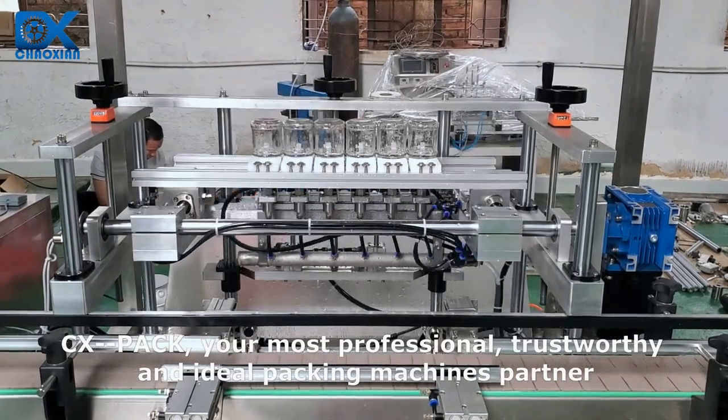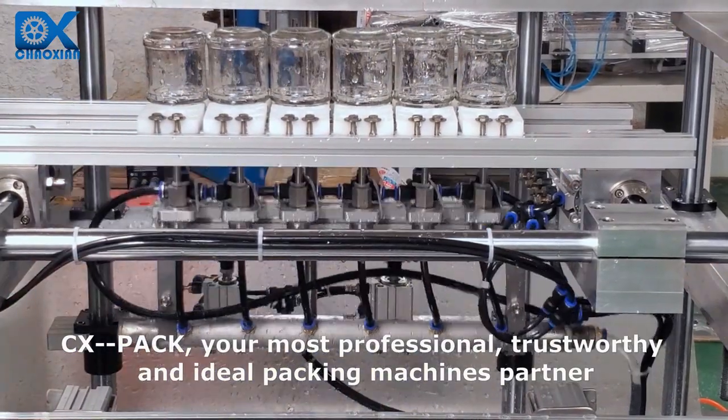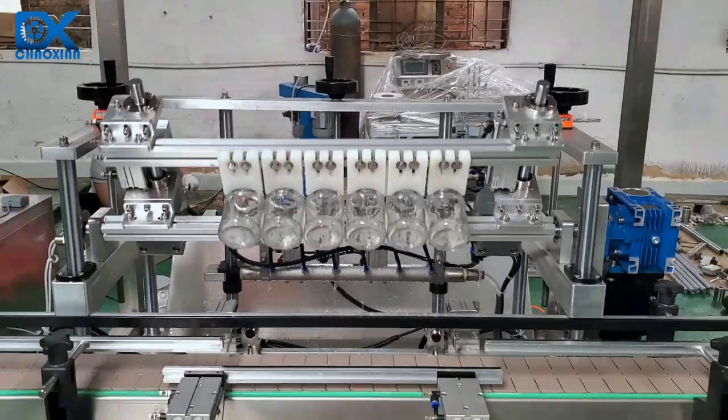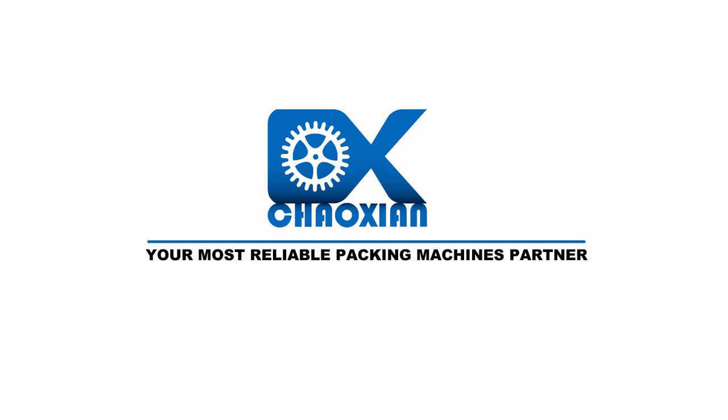CX Pack — your most professional, trustworthy and ideal packing machines partner. Thank you.